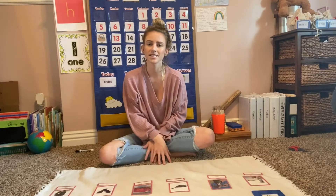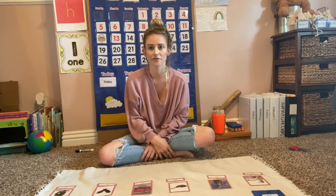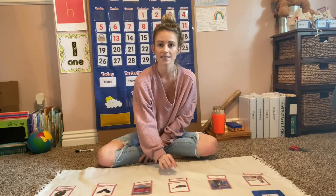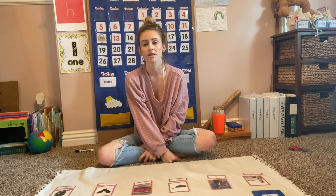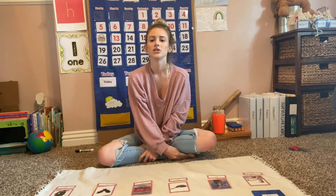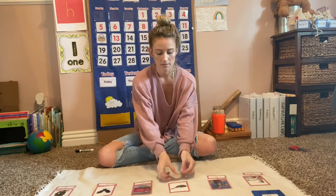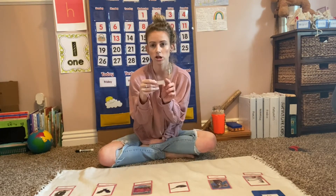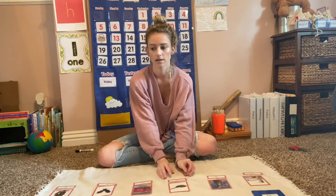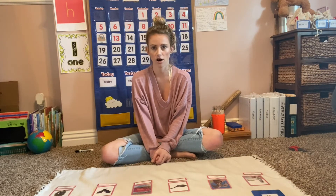When it comes to completing this work, you might notice that your child is just looking at the first sound of the label and matching it to the picture that starts with that sound, because they are already so familiar with matching objects to their first sound. If that is the case, sit with your child and have them cover up each sound and try to sound out each different sound.